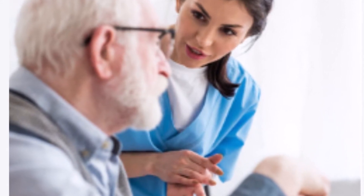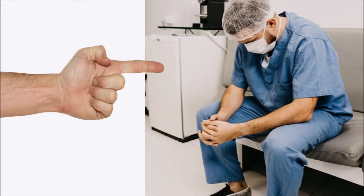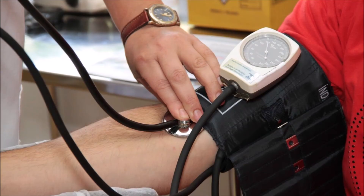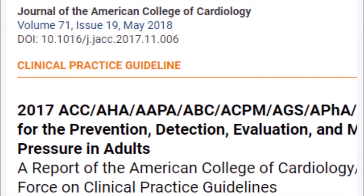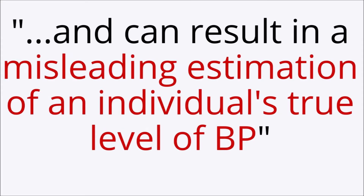I once had a nurse ask me which arm I prefer to use — I kid you not. Medical professionals are taking blood pressure in the wrong arm all the time. Even the ACC and the AHA note in their latest guidelines: although measurement of blood pressure in office settings is relatively easy, errors are common and can result in a misleading estimation of an individual's true level of blood pressure.